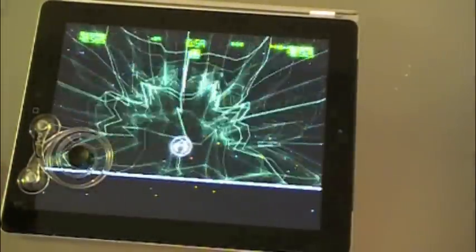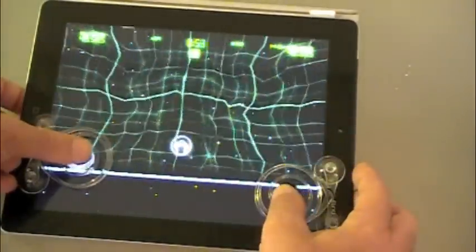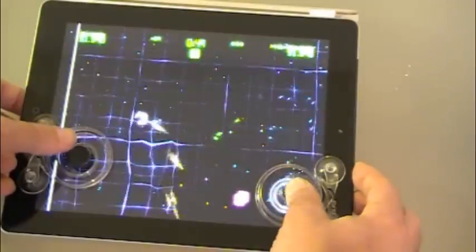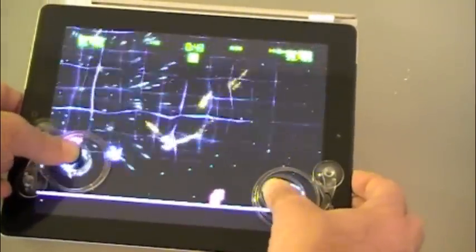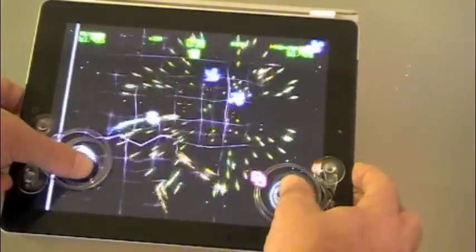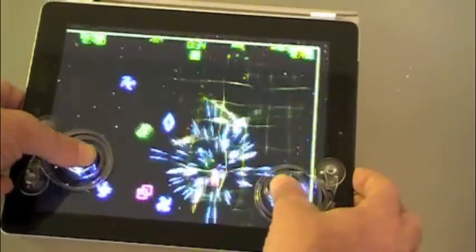Take a game like Geometry Wars — dual joystick — so I'll pop my second Fling on here. Now what I get is one controls my direction, one controls my aim, so now I can use a total multi-touch dual joystick system. This takes the iPad just to a whole new level. Before I was playing games on my iPad; now I feel like I'm using an actual legitimate gaming device.